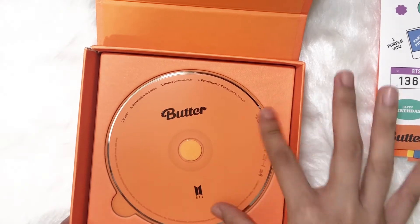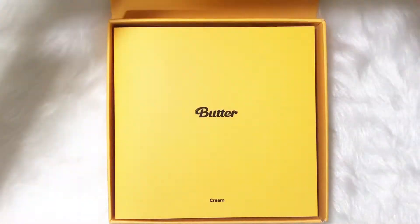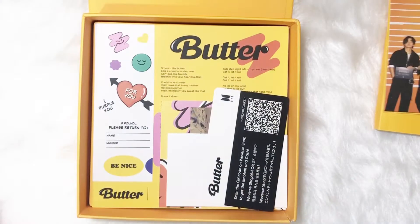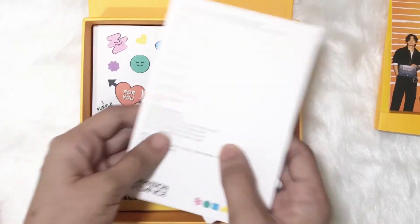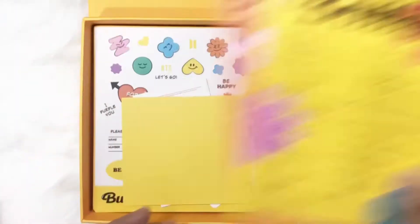And here's the CD. So let's go on with the cream version. Photo outline — gorgeous, gorgeous people. Next, we have here the photo stand again. And we also have the lyrics of Permission to Dance in Baro.